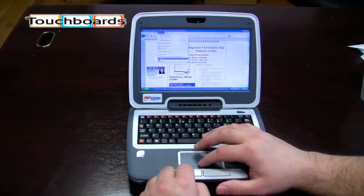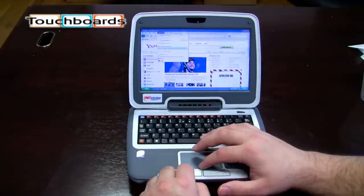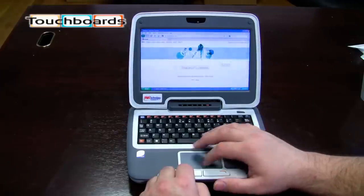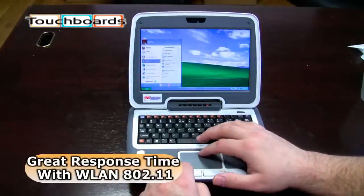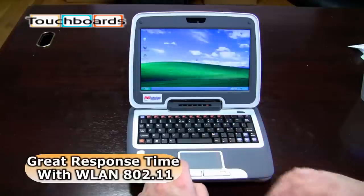Here's some other bookmarks — go to Yahoo, let's go to Google — no problems. Very quick. Just going through the menus, this is a very responsive little laptop. Here's Firefox opening up, just a very quick response time on the wireless connections.